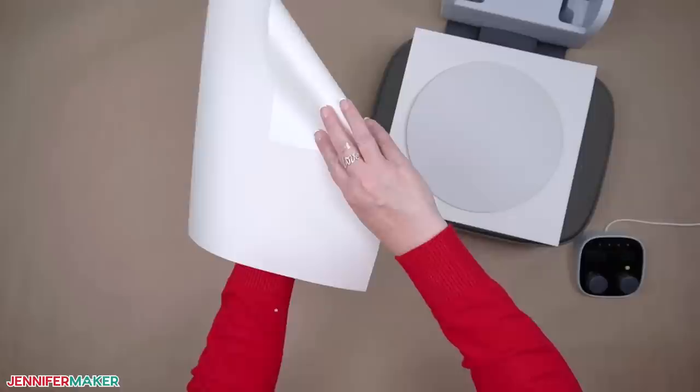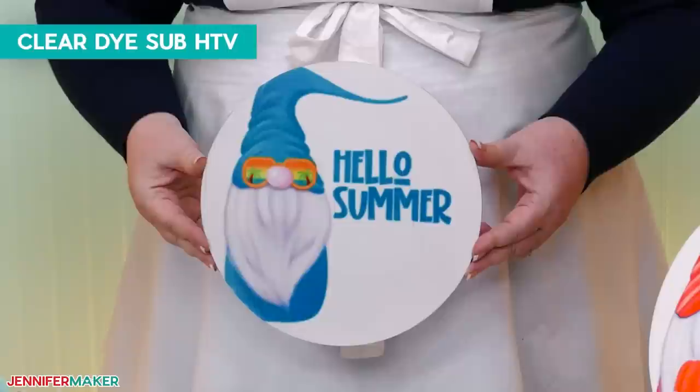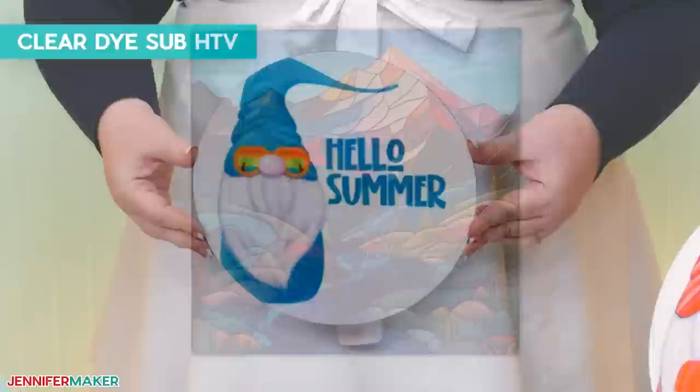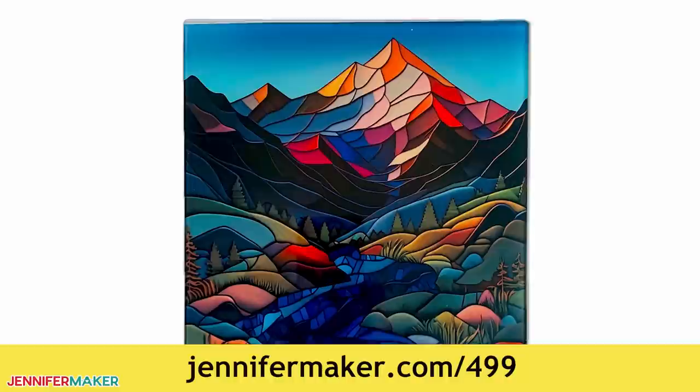For another option, we can use clear dye sublimatable HTV, which works to give a less shiny matte look. I tried two brands following the manufacturer's instructions, variations on my sublimation cookbook recipes, and some tips from online crafters. I'll show you the results when we compare everything. There are more notes in the written tutorial at jennifermaker.com/499.